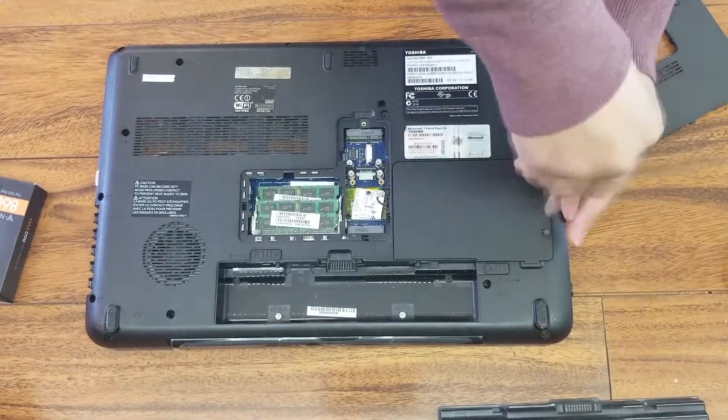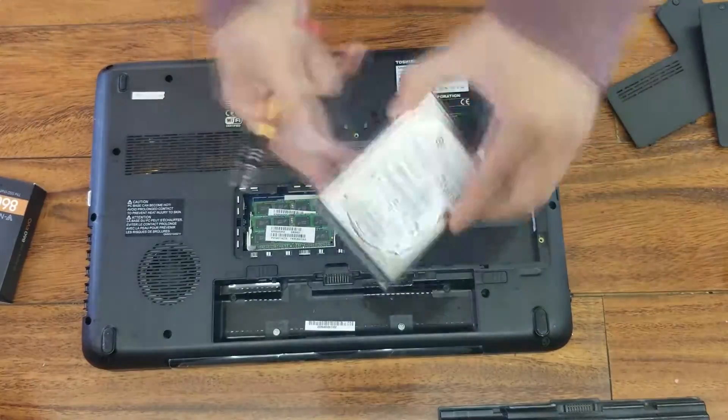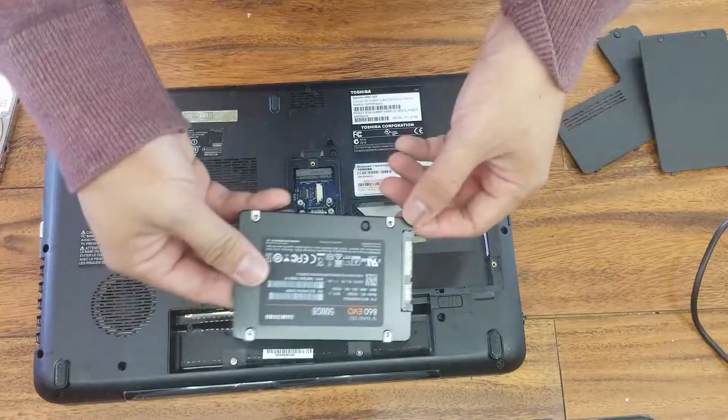There is the hard drive and you just grab the handle at the end and slide it out. So here is the SSD.